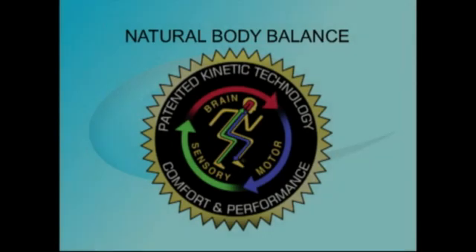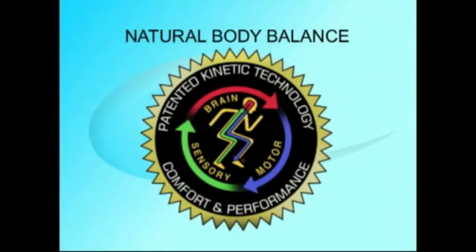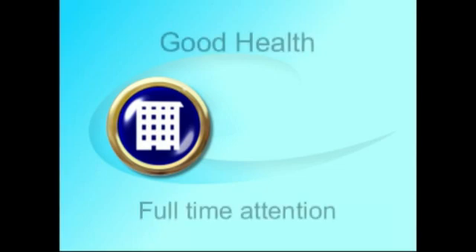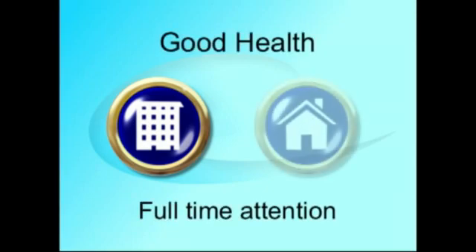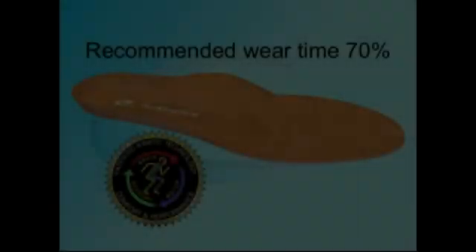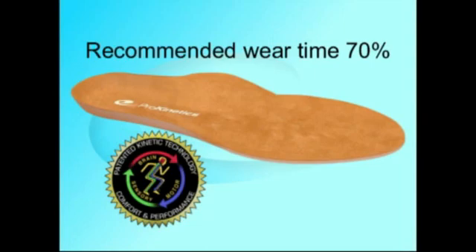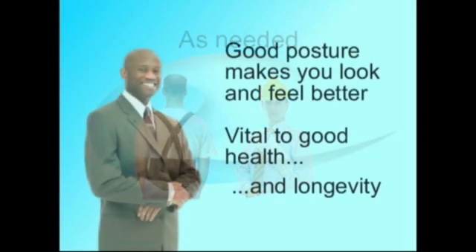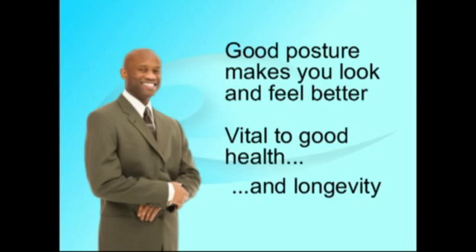Natural body balance stimulates your neuromuscular system to restore the natural proprioceptive cycle between the ground, your feet, and your brain. Because musculoskeletal dysfunction is not an exclusively work-related problem, the correction needs to be worn both at work and at home. Work health and personal health is one and the same and needs to be addressed at all times. It is not like a back belt, hard hat, or a protective device — this is a dynamic system that has body-wide implications, and for many, it is actually life-changing.